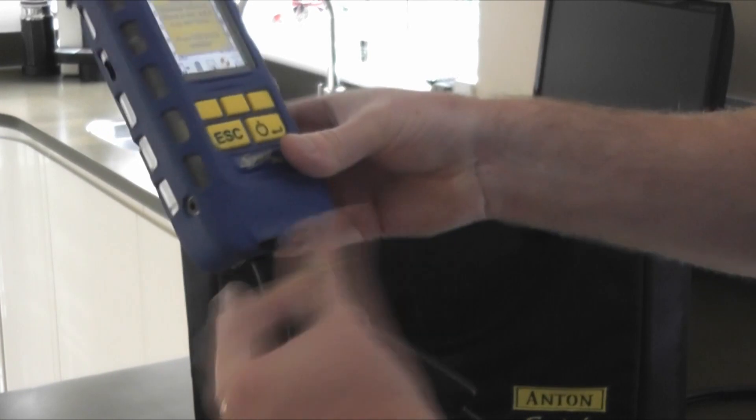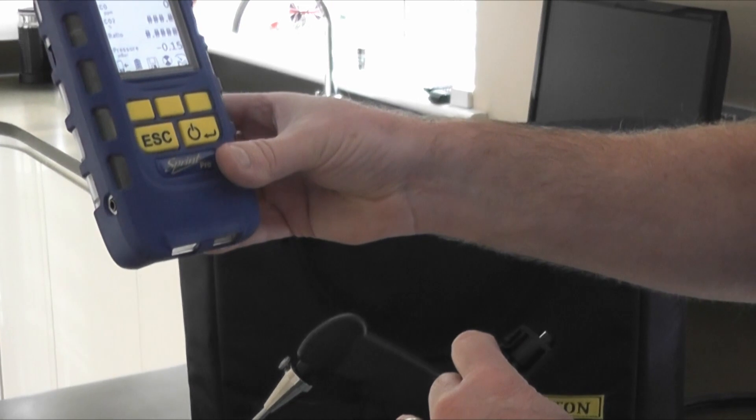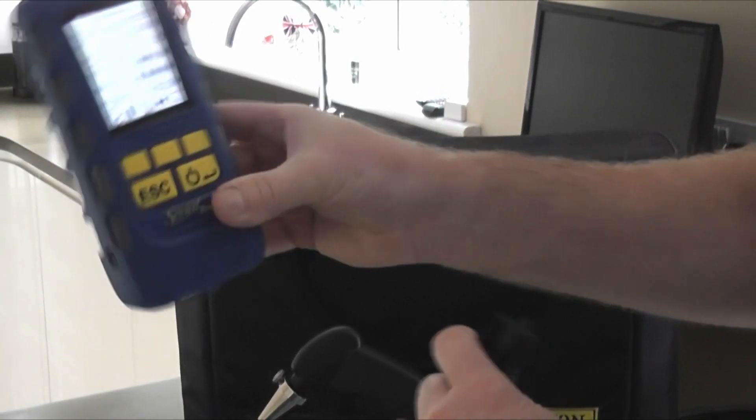So if I take that, disconnect that now from the analyzer, press escape — you'll see that the analyzer has been protected, no moisture gone into it at all. Now that's up and running, no problem.